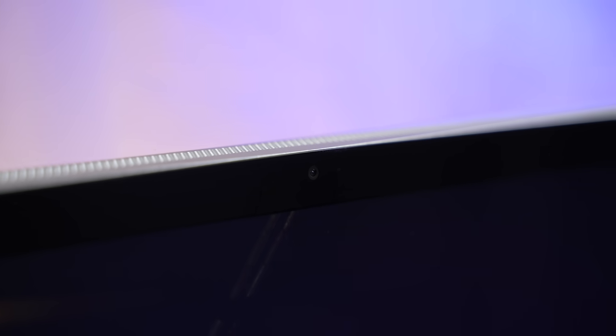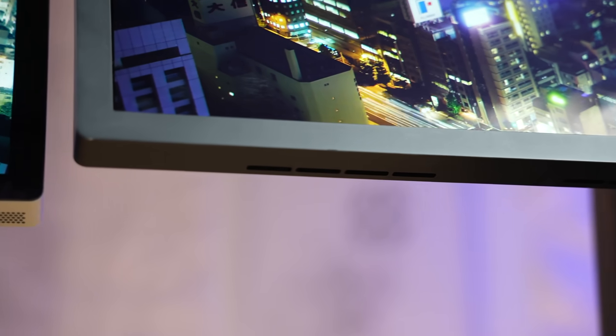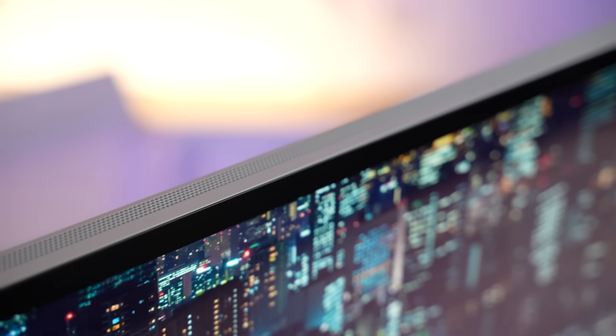Now let's switch over to the built-in speakers and webcams. Both displays have vents on the bottom, but the Studio Display has them along the whole bottom for air intake and also up top for hot air exhaust, whereas the LG does not. Both have stereo speakers — one left, one right — so let's go ahead and compare the quality.